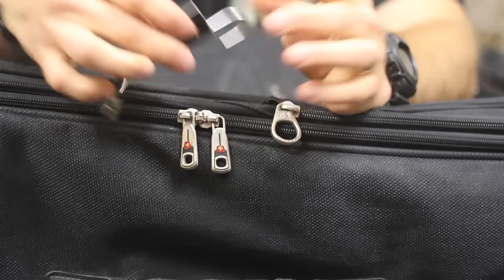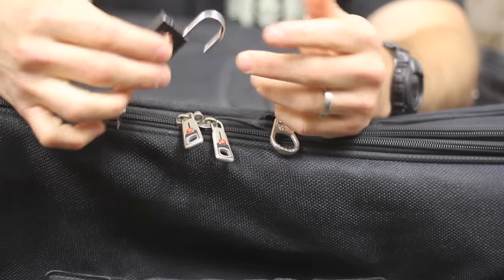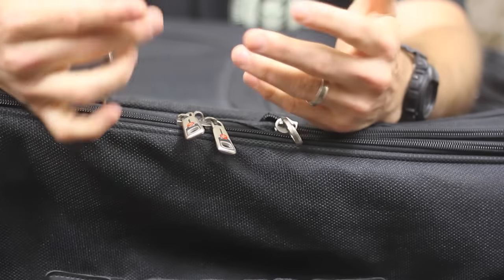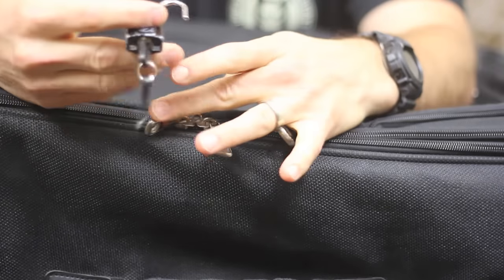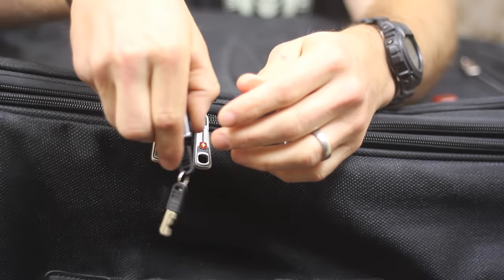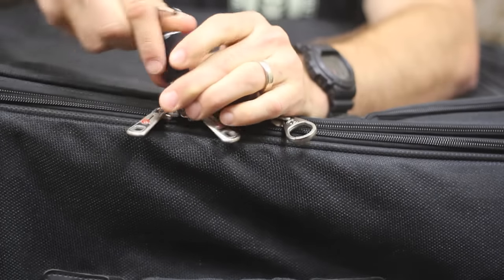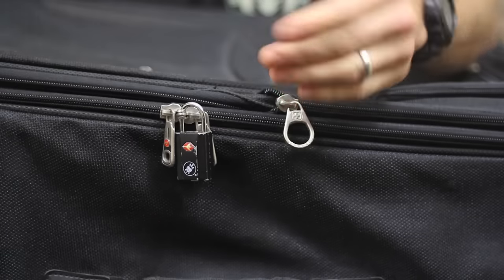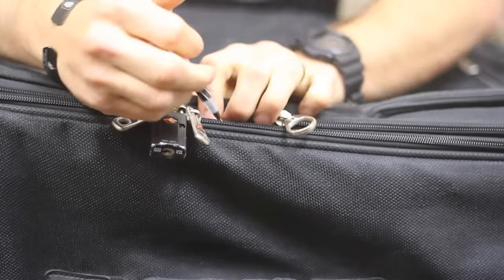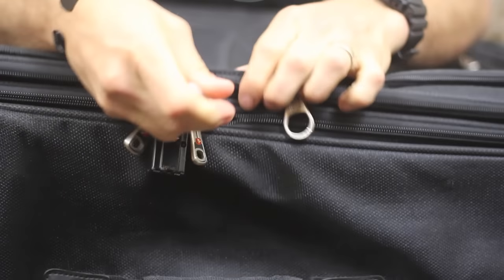So this is a TSA lock. While these locks are nothing special in themselves, it's very easy to get into one. You don't even have to mess with the lock at all. Basically the way this zipper works, when it comes together it gives you a place to lock it. So I'm going to go ahead and lock this — okay, that's locked. All you have to do is grab a pen and jab it into the zipper, just like that.